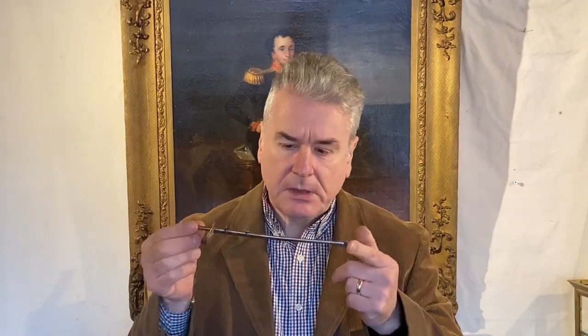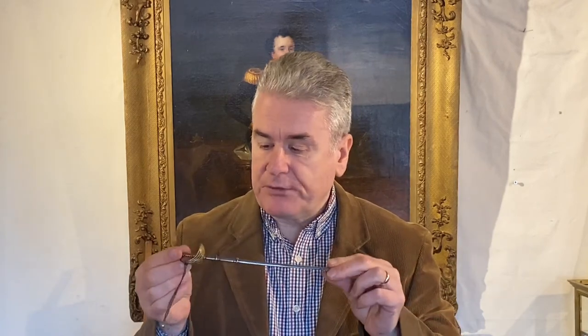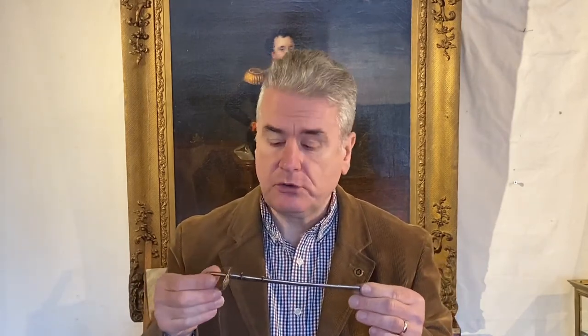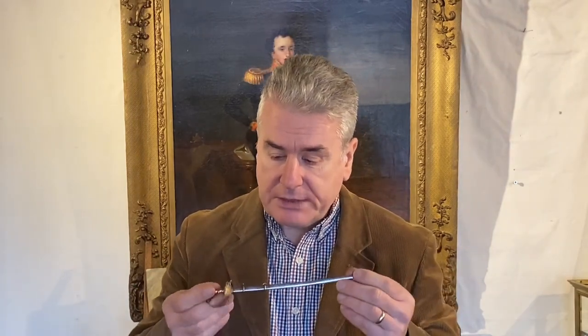This is an early 1900s sword paper knife, of a type which would have been retailed in a number of different smart shops off Bond Street in London. And it was made really to appeal to the military gentlemen, perhaps retired, looking for a reminder of days gone by.